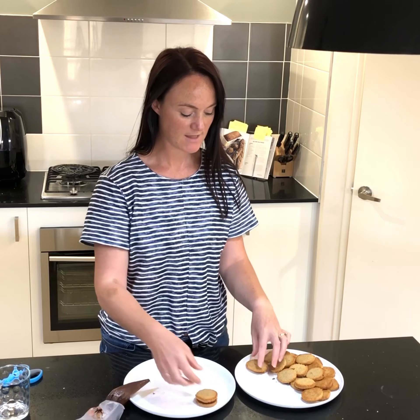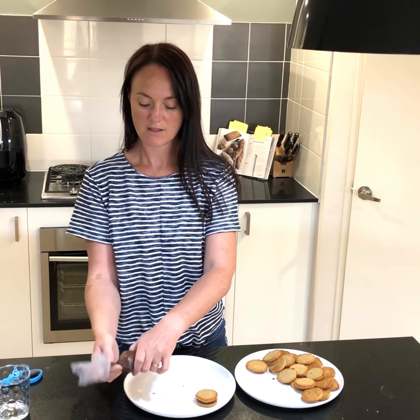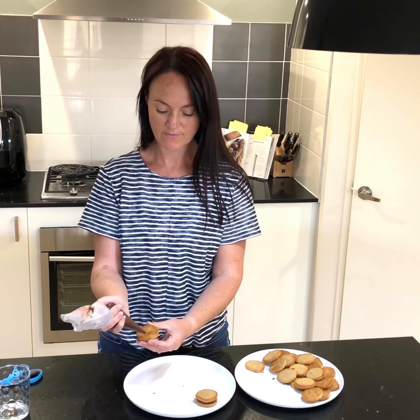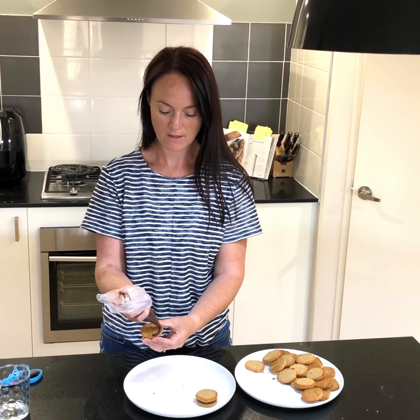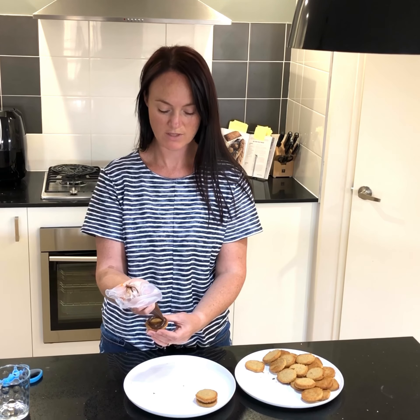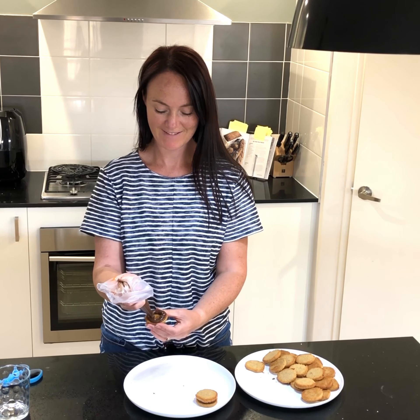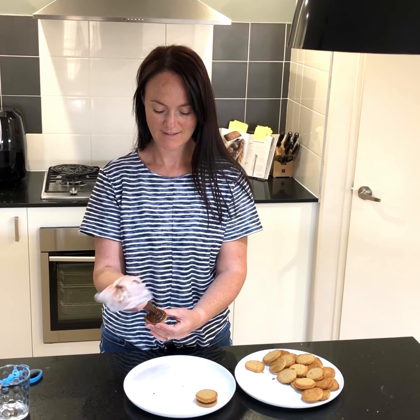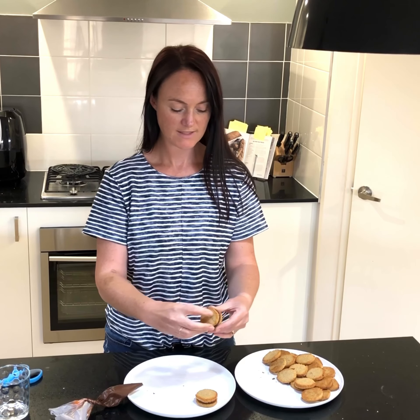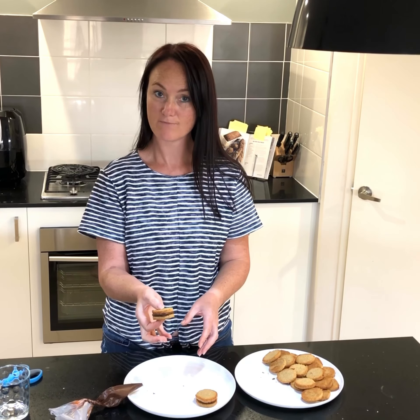Pop them on your plate and continue this process until you've used up all of your cookies. It makes me want to eat them just watching this. Sandwich them together and carry on.